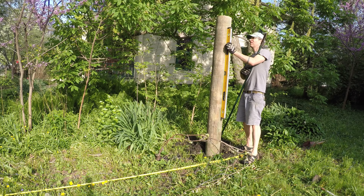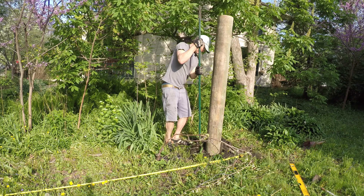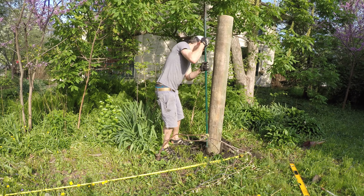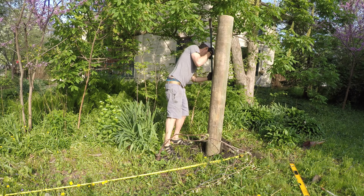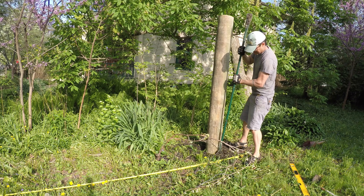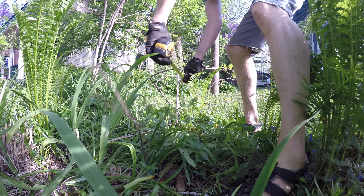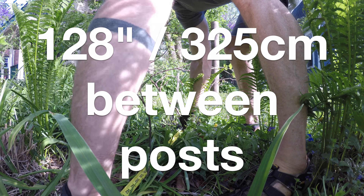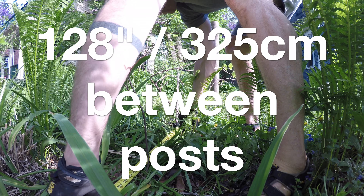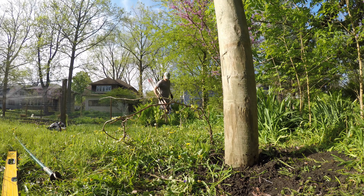The trick to setting these posts in the ground is just getting them level. I leveled up the post, tamped them in place, and checked the level again. Then the next post needed to be 128 inches away — exactly 128 inches because that's the length of the hog wire I'm using, which makes a good fit. So I put the next hole in at 128 inches, gave it a little wiggle room, and set the next post.